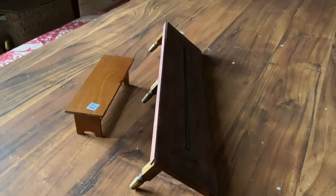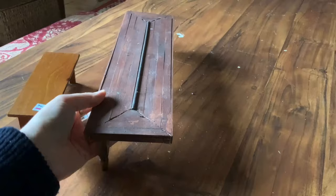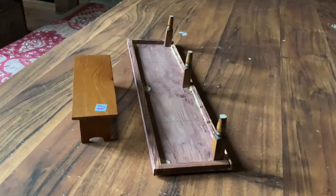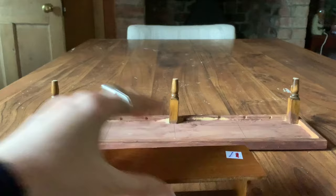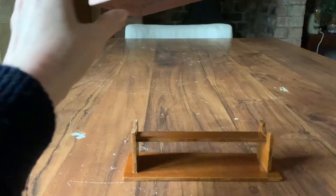Hi everybody. In today's video I plan on turning these two second-hand doll's house tables into one kitchen table for my Tudor doll's house. I bought both of these tables from the doll's house convention in York.